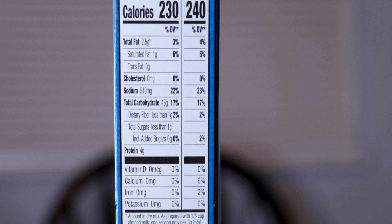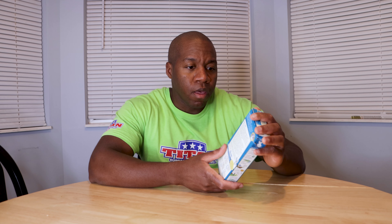Looking at the macros, you're getting 230 calories per serving, 2.5 grams of fat — it's lower in fat, obviously I think because there's no cheese — 4 grams of protein, 46 grams of carbs, 510 milligrams of sodium which is pretty high, less than one gram of fiber, and less than one gram of sugar.